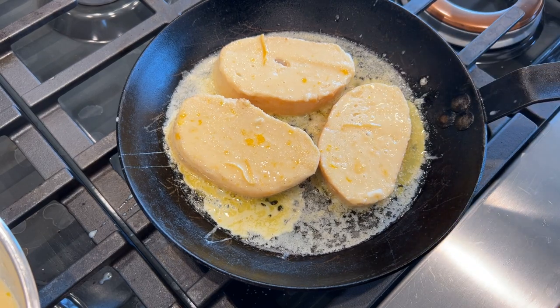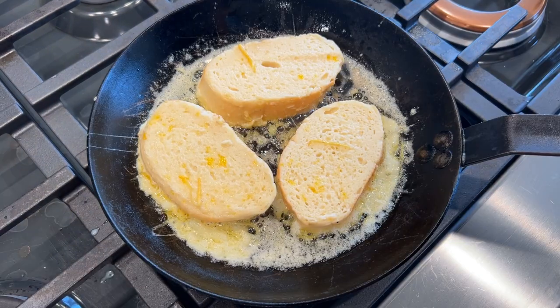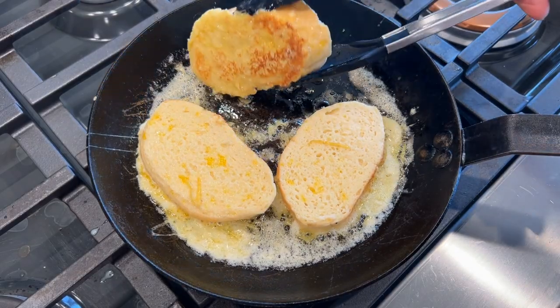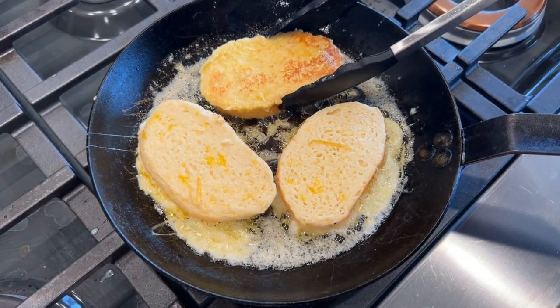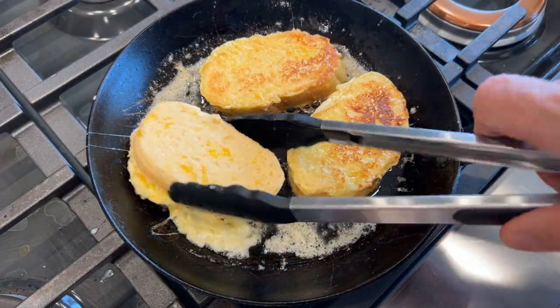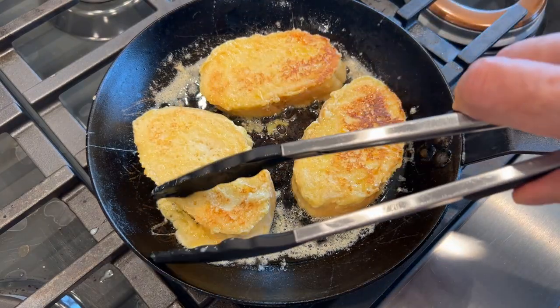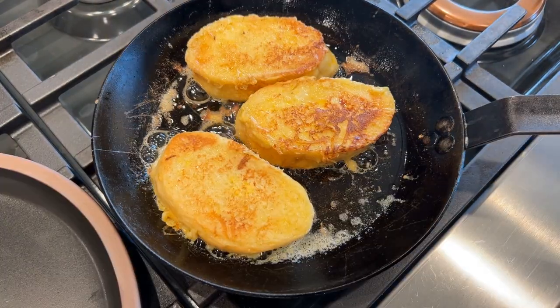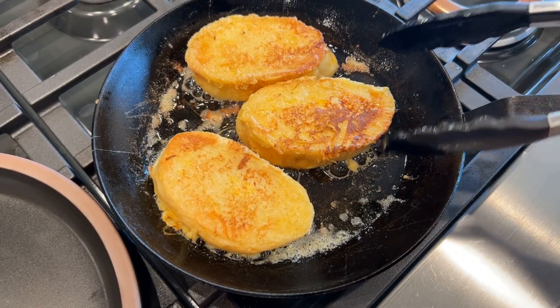I can see the lemon zest right there. It's been about three minutes and I suspect they're getting just about the way I like them. I'm going to go ahead and flip these — let's give them about three minutes on this side. These are looking just right, so I'm going to go ahead and plate them.